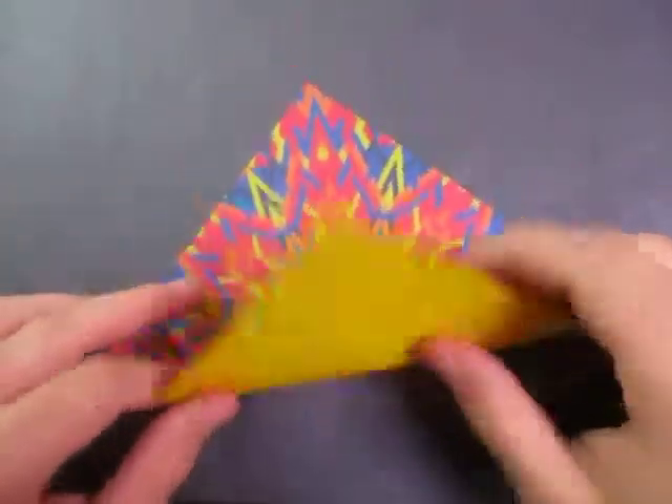Want to learn how to fold it? Ready, set, here goes. Alright, let's start out by folding in half.